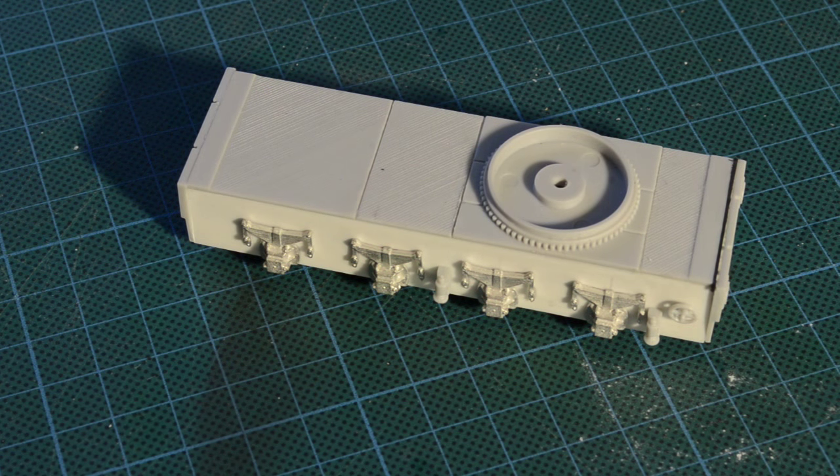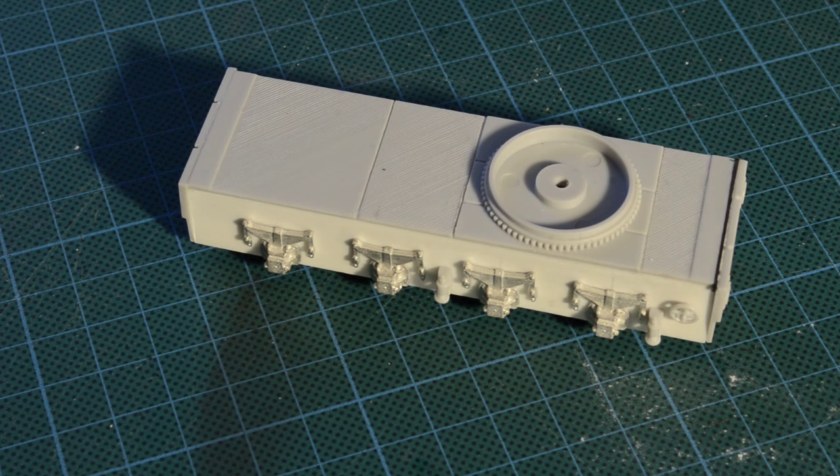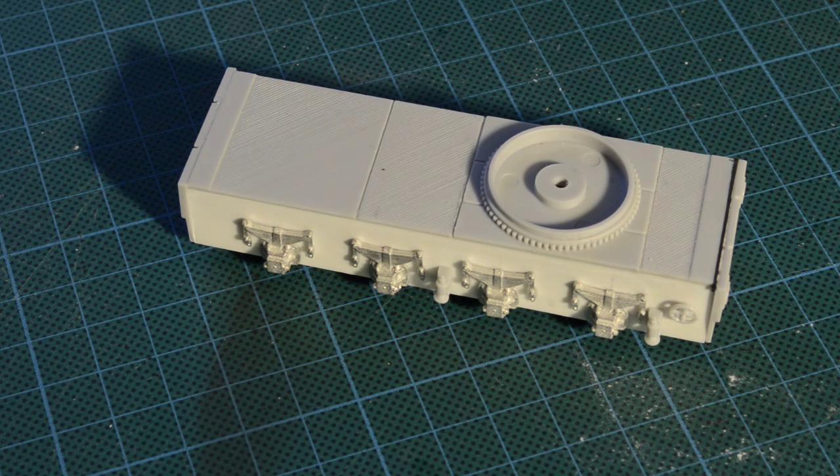Well that's it for part one. That's all I can do on the chassis really because I'm still waiting for the cast white metal buffers — I ordered them yesterday so it's going to be a few days before they come. I'll pick up on this build when they get here and publish part two as soon as I can. I hope you've enjoyed this first part — thanks very much for watching.